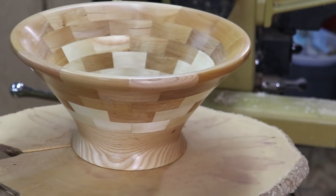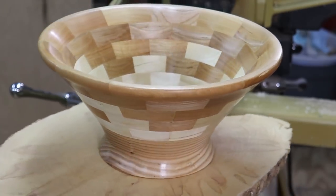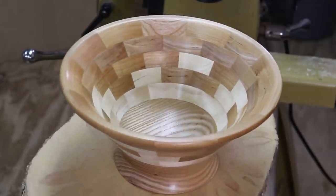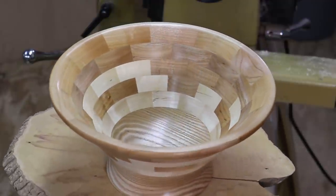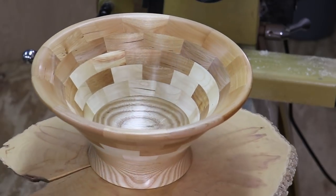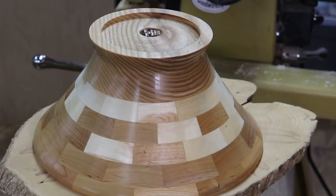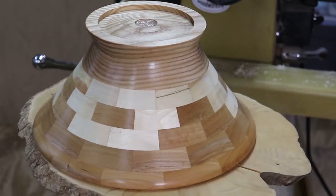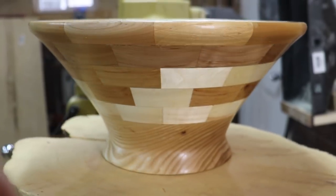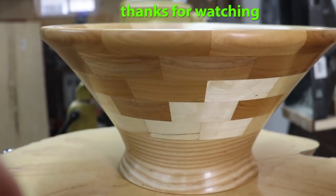Well, I hope you like it, and I hope you can see that you don't need to go to an expensive woodworking store and buy exotic wood to make a beautiful thing on the lathe. A few dollars for a bundle of wood at the hardware store — that's what this is. Let me know what you think. Thanks for watching, I sure appreciate it.